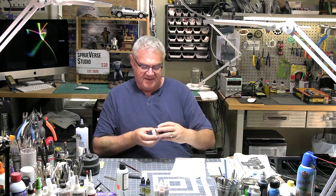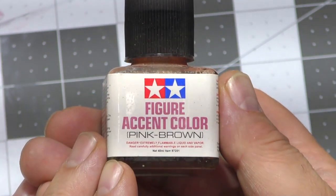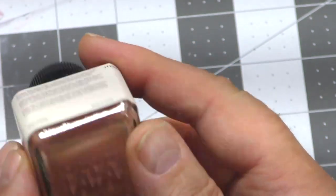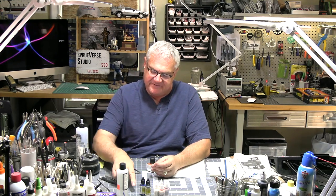I've also got this stuff I wanted to show you — it's called Accent Color and it's a flesh color. On smaller figures, if you're not super talented at faces, this can save you — it really gets into the cracks and adds a little shadowing. I really like it, so I'm going to put a little on Adam.